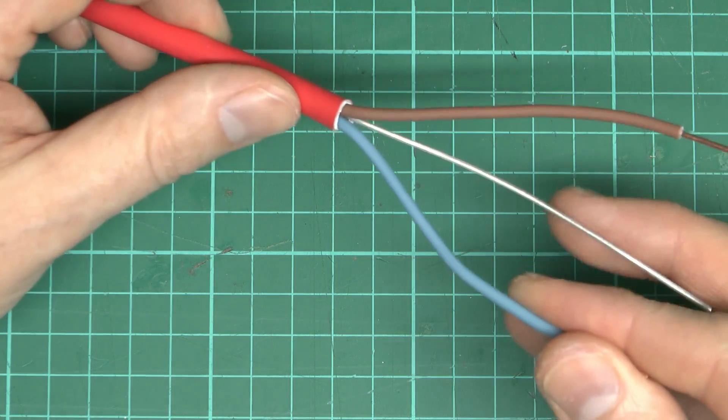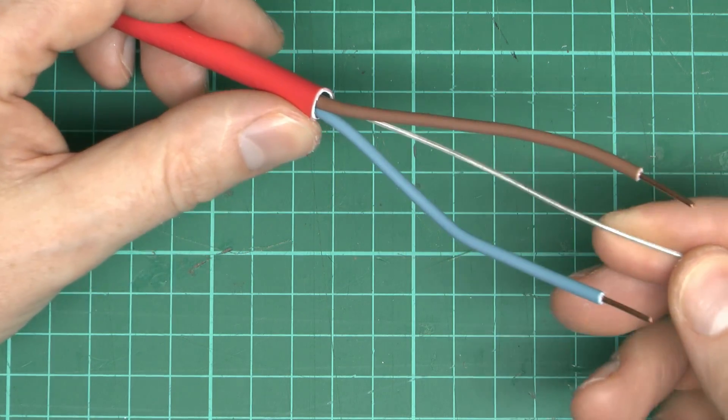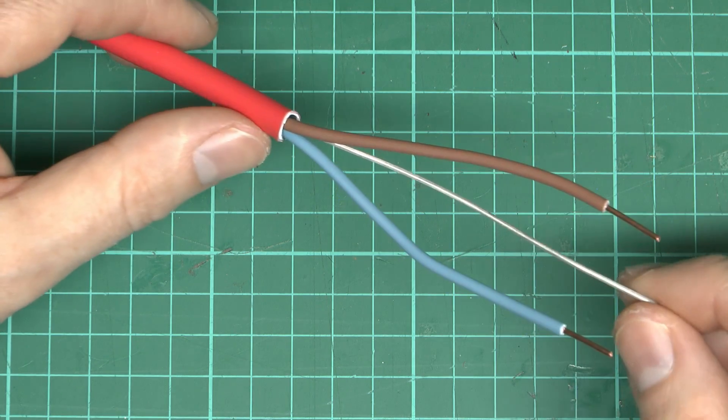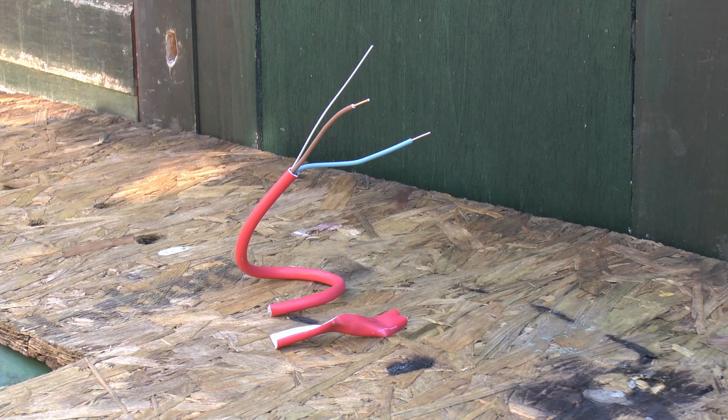This stuff is supposed to be fireproof, or at least fire resistant to a certain degree. So what we're going to do now is just go outside and take a piece of this and see what happens when flames are applied to it. So here we are outside, and we've got a couple of pieces here — that piece of the outer covering only which we just removed, and also the actual cable itself with the stripped ends. We're going to apply flame from the gas burner in the background. So we'll get the gas lit up there, and first of all try this smaller piece — just the outer covering.